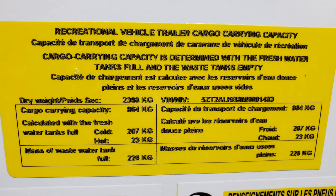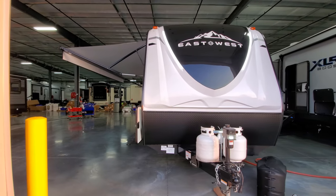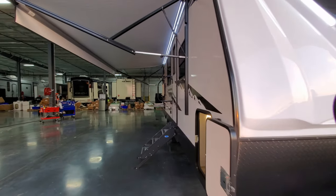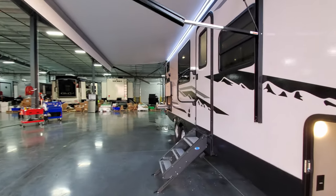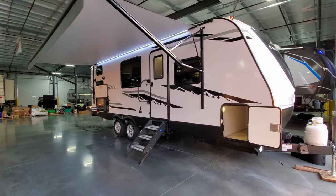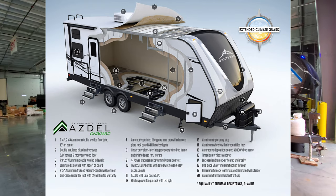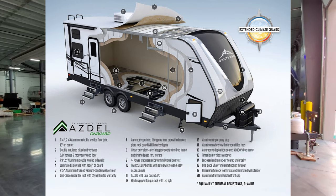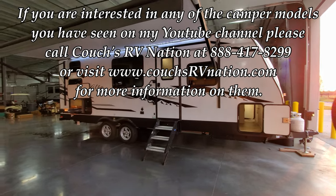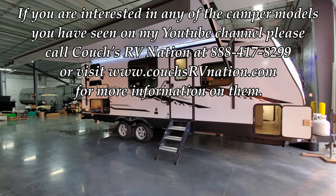Thanks for checking out the video. Be sure to check out couchesrvnation.com — they're one of the largest internet wholesale dealers in the country and will save you a lot of money. You can come pick it up at their store or they'll ship it right to your house or campsite using freight companies. Check them out and thanks for watching!